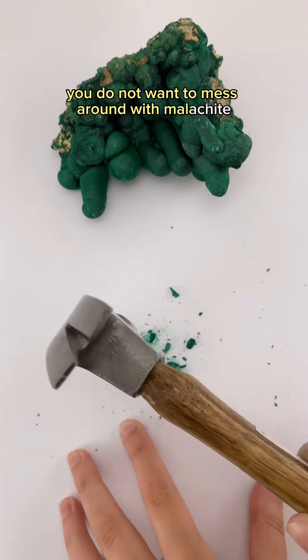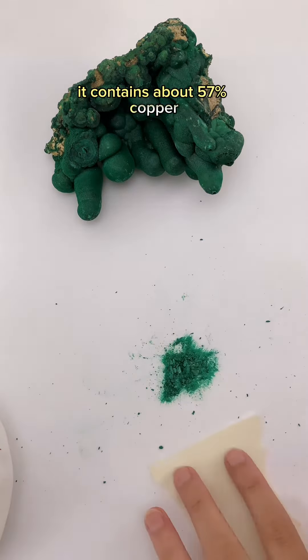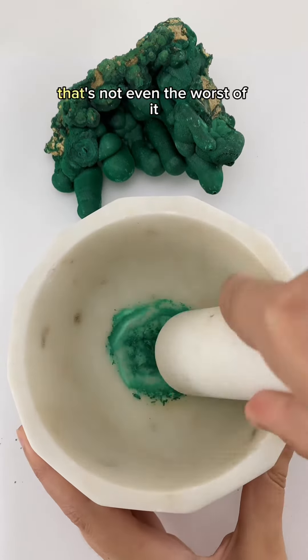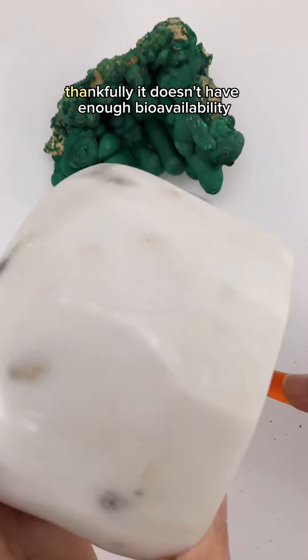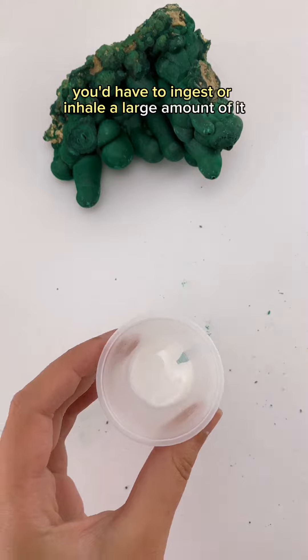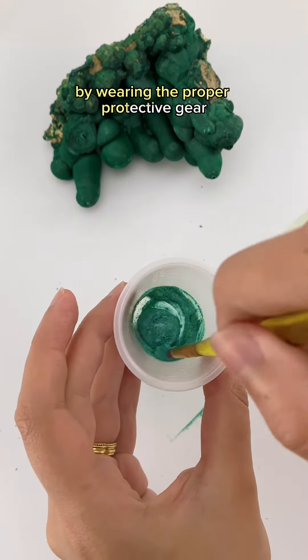You do not want to mess around with malachite because in its purest form it contains about 57% copper. Ingesting too much of it could give you blue diarrhea, and I'm not kidding. Unfortunately, that's not even the worst of it — you could potentially get kidney failure as well. Thankfully, it doesn't have enough bioavailability to get into your body through skin contact. You'd have to ingest or inhale a large amount of it, and that can be easily prevented by wearing the proper protective gear.